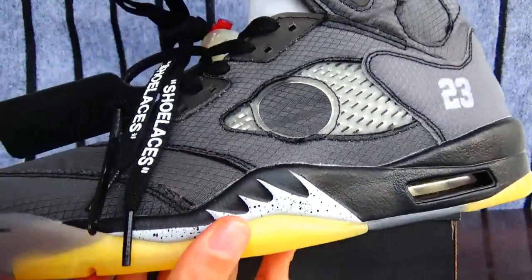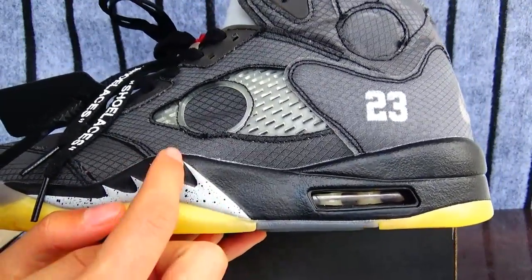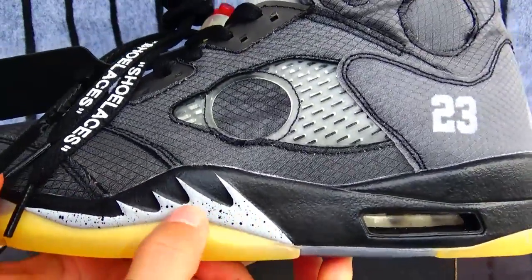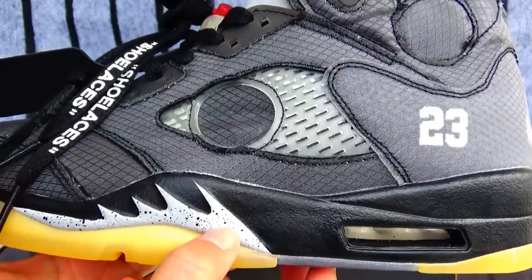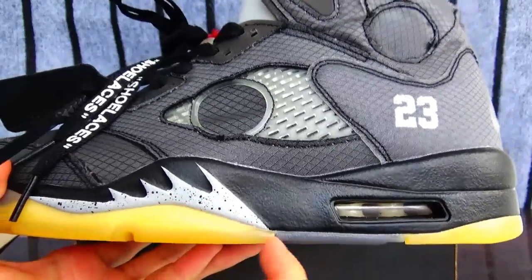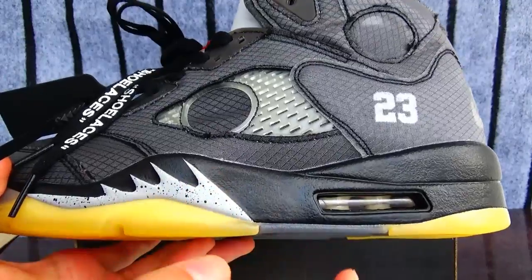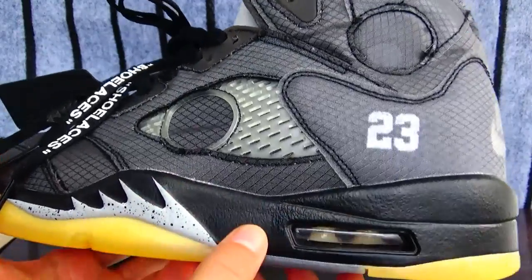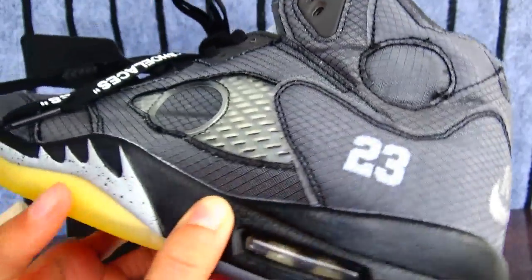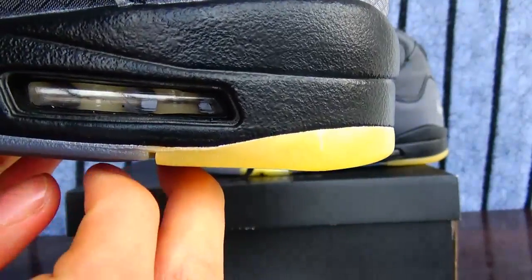And we can see the middle. As we can see the middle, this has the half sharp teeth here. This part, the color is like white. And the print here, and this like rubber. And the middle — and here you can see this has translucent.